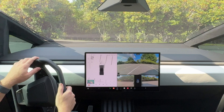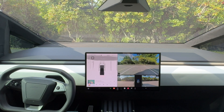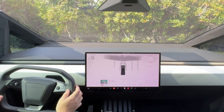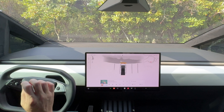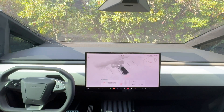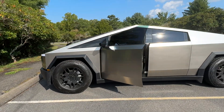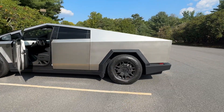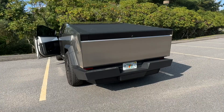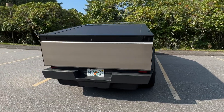I would probably stop right now if I wasn't used to the Cybertruck. But let's not even look at the camera — let's just use the 3D park assist. I'm going to stop when it tells us to stop. I would think I'm about to run into the woods, but it told us to stop. Let's take a look — we could have gone a little bit farther, but that's pretty good. The Cybertruck is a big vehicle, so we are sticking out ever so slightly, but I've seen big trucks stick out way more than this. That's a pretty good park job, and I swiped away the camera and just used the visualizations. They are pretty accurate.